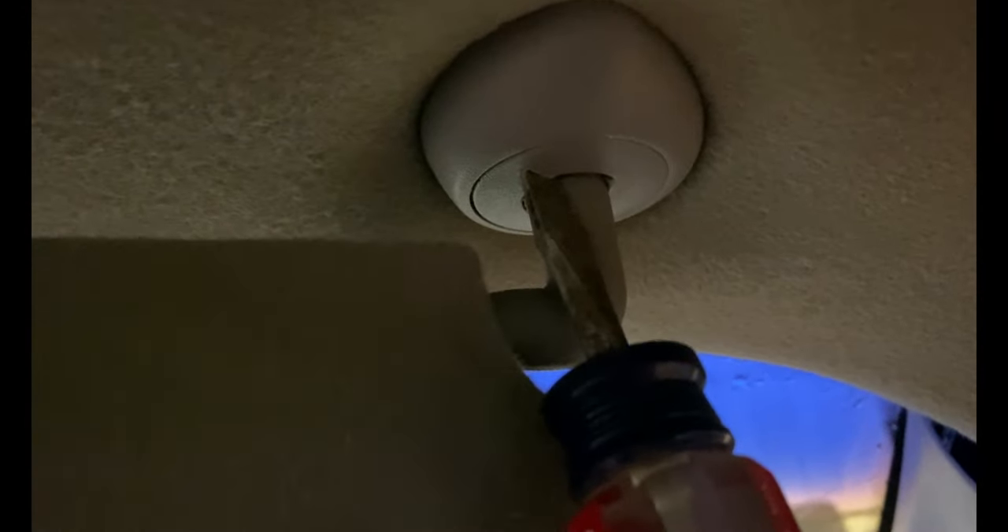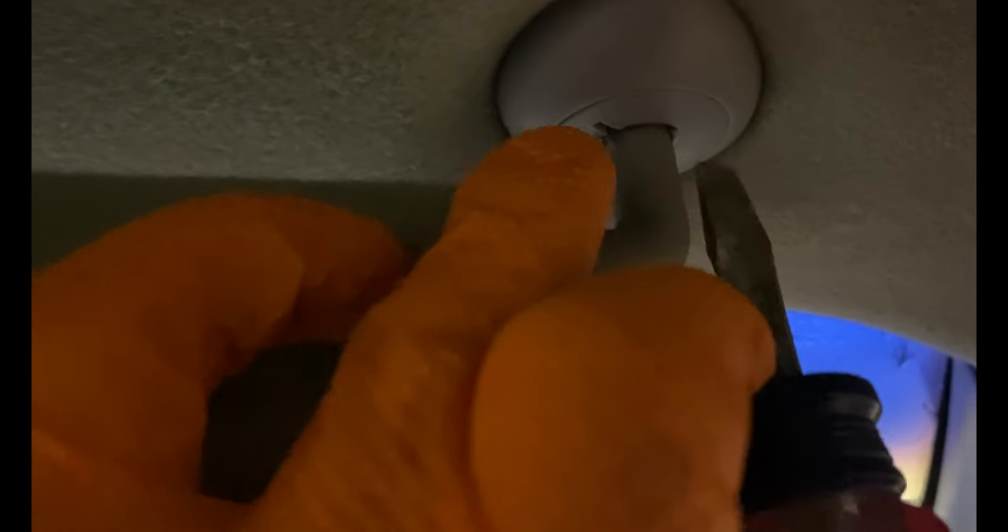Here's what we're going to need to do: take the visor partially back about that far, just so this slot lines up here. There's a slot in there — you want to line it up with that piece of plastic that sticks out off of this piece.